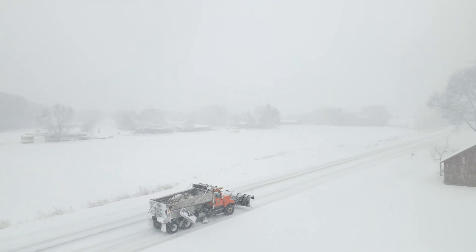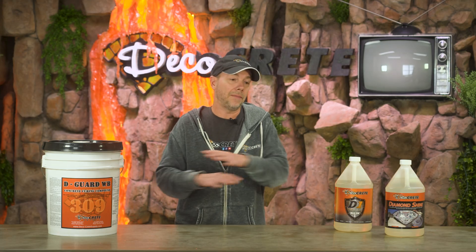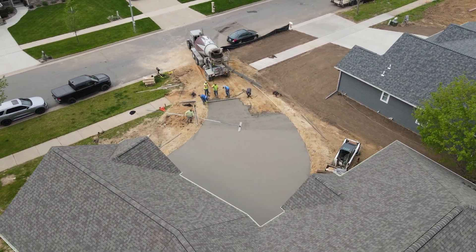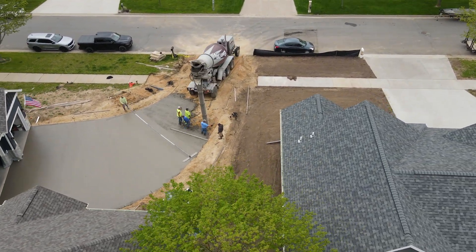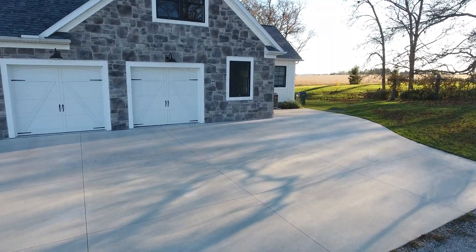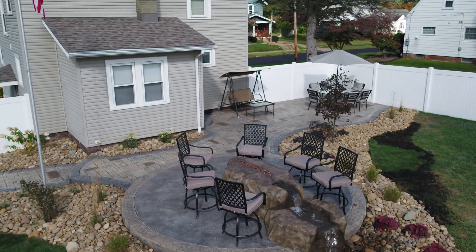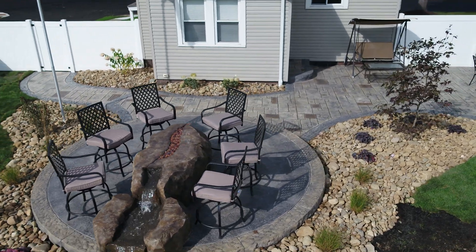This leads to the next point: what is the purpose of this slab? If it's a backyard patio, the best answer is probably just wait till next spring. Driveways, on the other hand, are a different story — it's never great to leave a driveway completely unprotected over the winter. There's also a big difference in expectations: driveways are functional, while patios, porches, and sidewalks are a lot more visual.